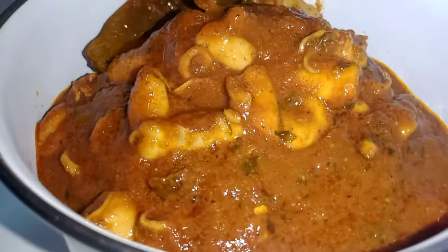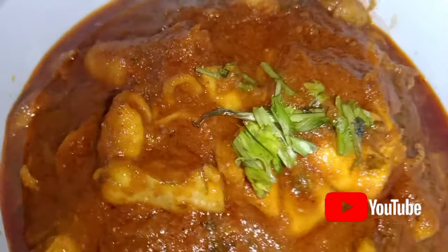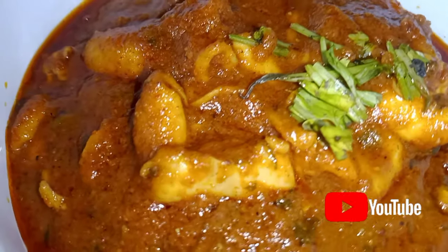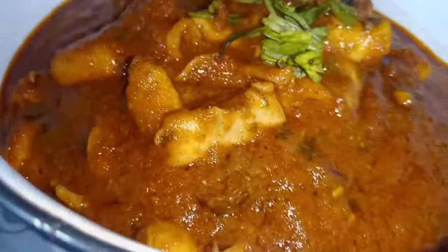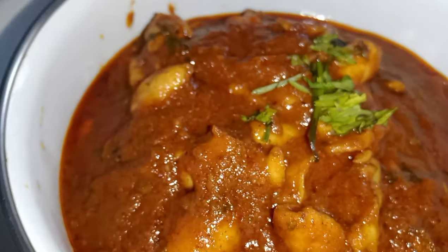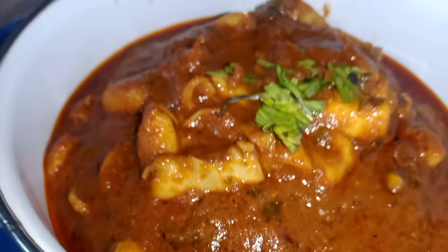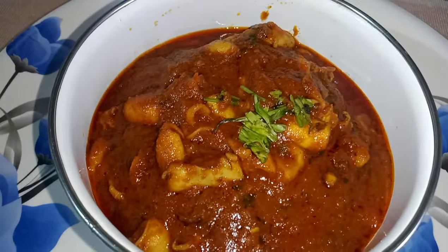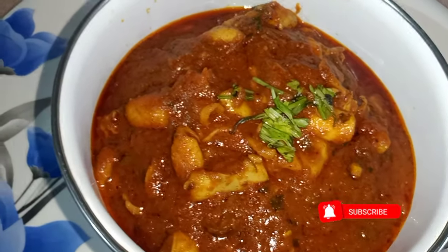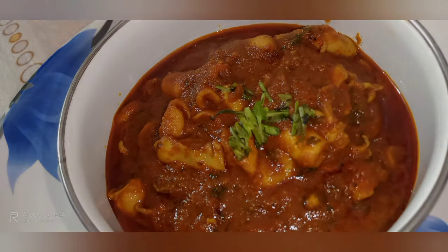We will try this recipe for many tasty recipes. If you like this video, please like, share and subscribe. Please click on the bell icon and like this video. Okay friends, bye bye!